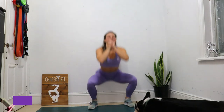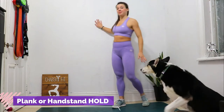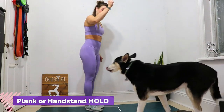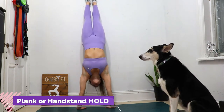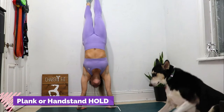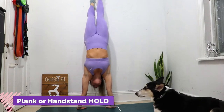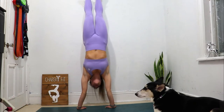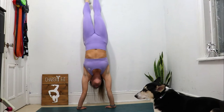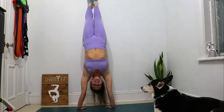Three, two, one, stop! All right, find the wall and do a handstand, or hold a plank on the floor. Three, two, one, go! Three, two, one, go!